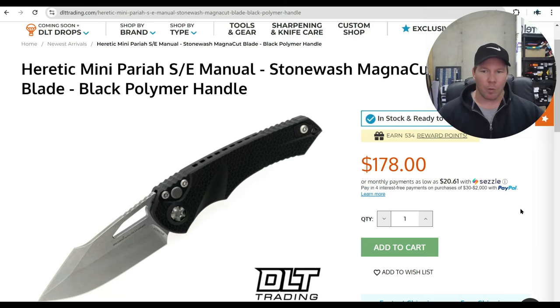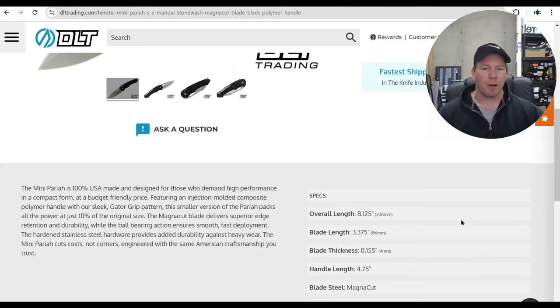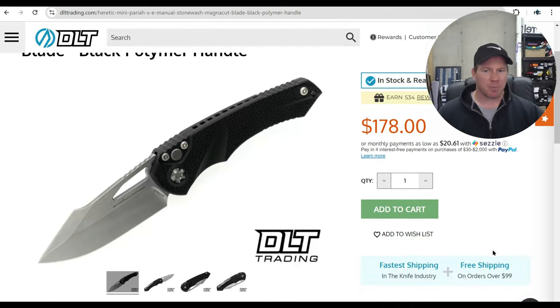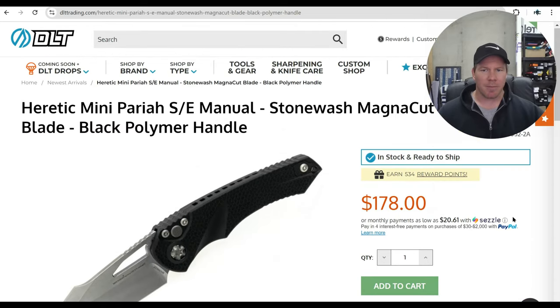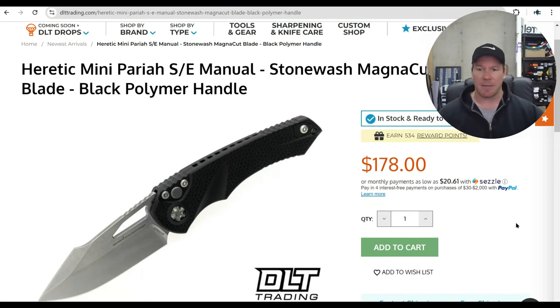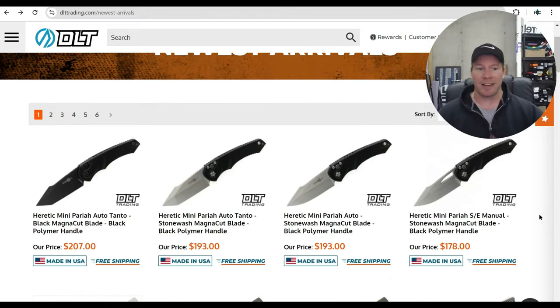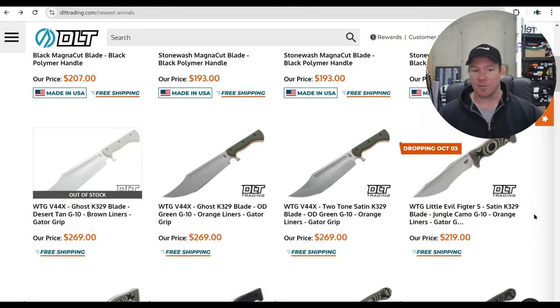The Heretic Mini Pariah — number one, I saw this immediately. $178, and this is not a small knife: 8.1 inches, MagnaCut, made in the USA. It's a black polymer handle, making it very similar to the MSI injection-mold plastic knife — same price point. It's an automatic knife, so if you're looking for an American auto and you don't mind polymer handles, that's not a bad buy. I just want to point out it's not a mini knife — companies should be careful with that label, because at 8.1 inches this is a full-size knife.